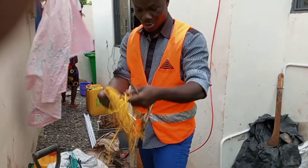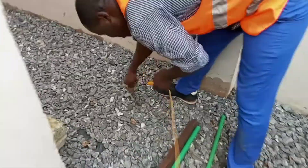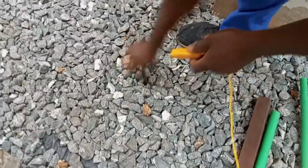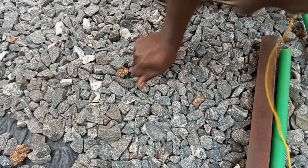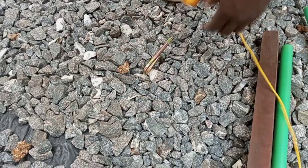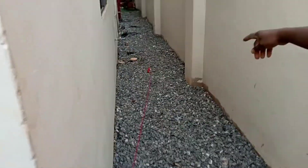The same thing will happen with the potential cable also. So we plant it into the ground and then clip it. We now have our current cable there and then the potential cable.